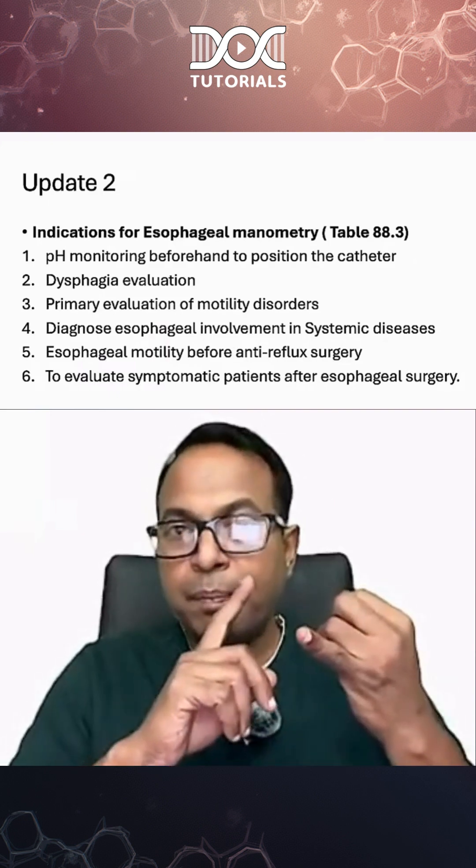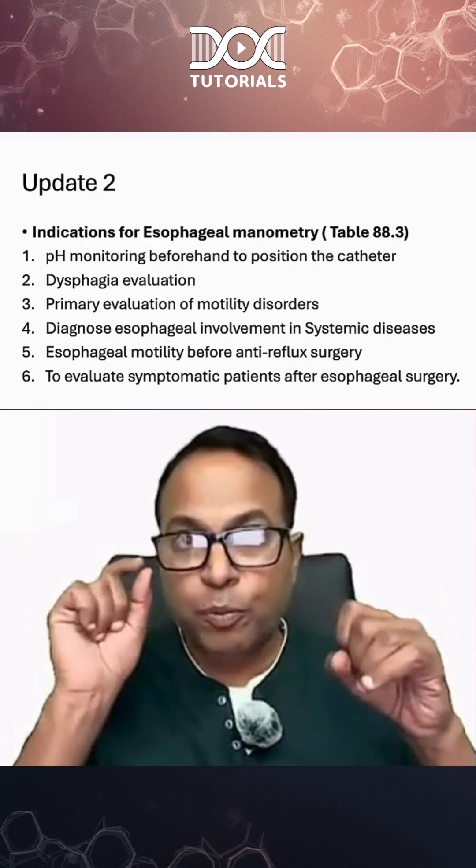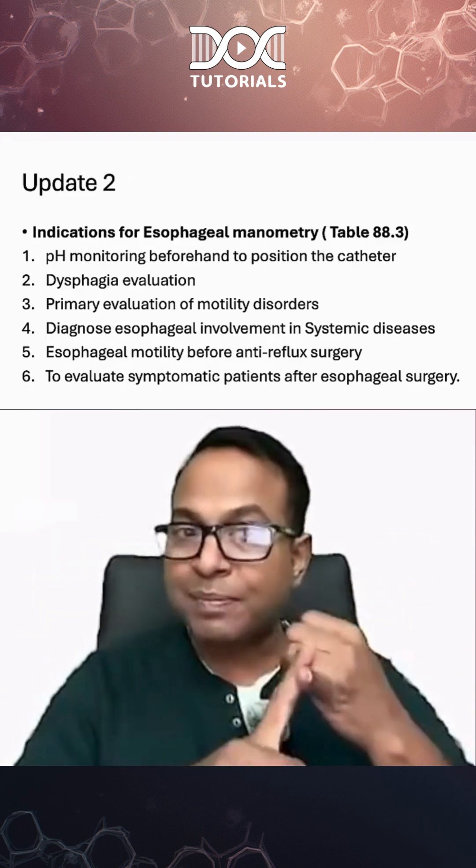Esophageal manometry is done for pH monitoring. For those patients in whom you are going to do pH monitoring, we should know where to position the tip of the catheter. That is the purpose for which we do this manometry.